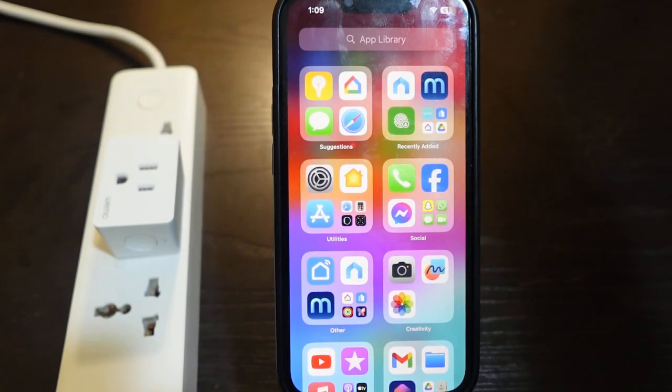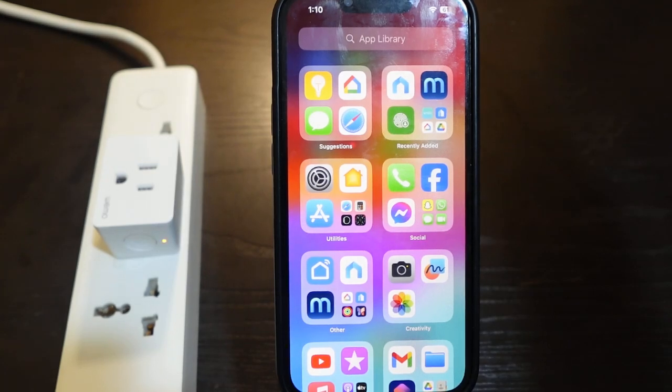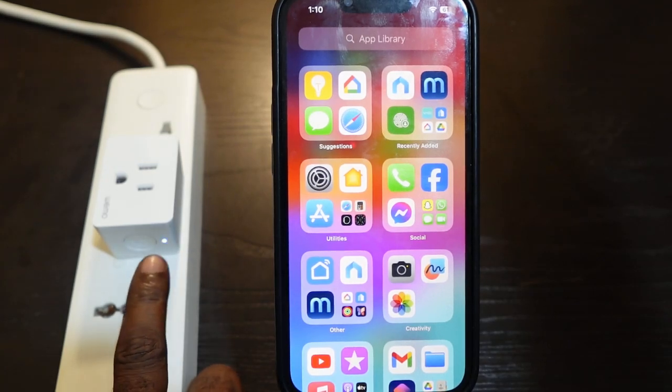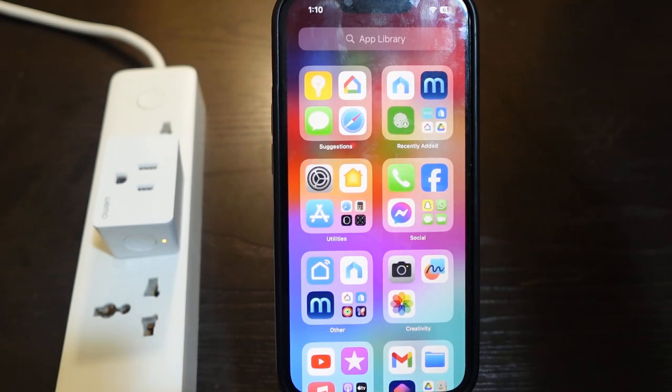Now we need to put the plug in pairing mode. To do this, press the power button once. You can see the LED flashing orange and white, meaning the plug is in pairing mode and ready to connect.